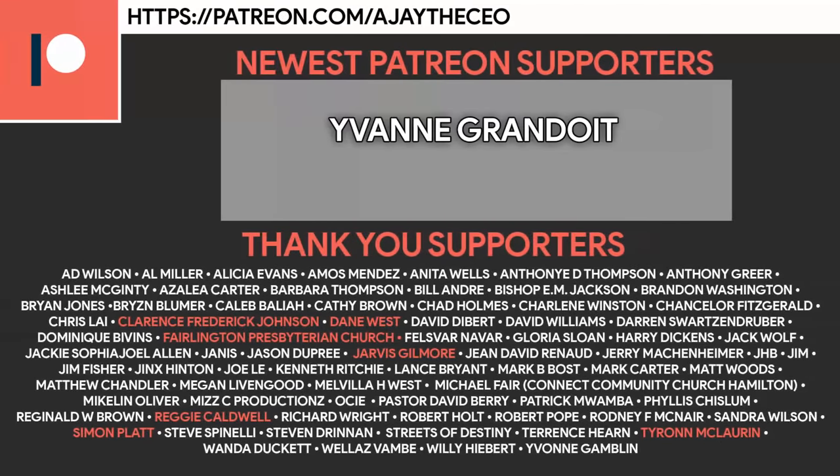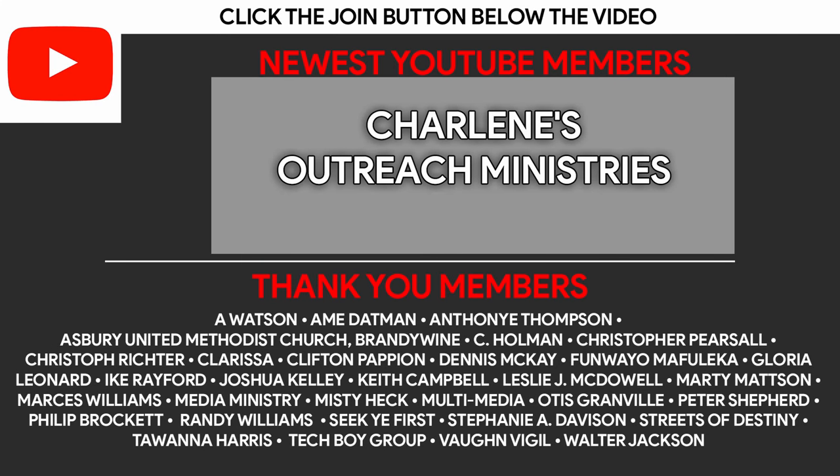I'm just waiting for them to come pick up this last lift. I want to give a shout out to the Patreon and YouTube member supporters — I can't do any of this stuff without them. Their names are on the screen right now, and you too can become a patron for as little as one dollar a month, or become a YouTube member by clicking the join button below. No matter which way you pick, you're helping us train and transform media ministries all over the world. Thanks for watching folks, this is AJ — we'll see you on the next video.